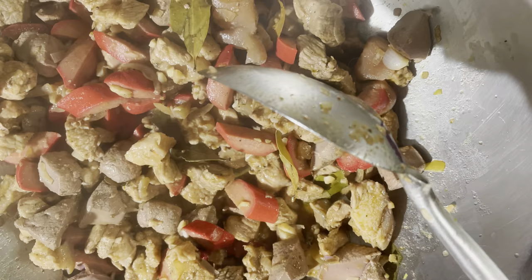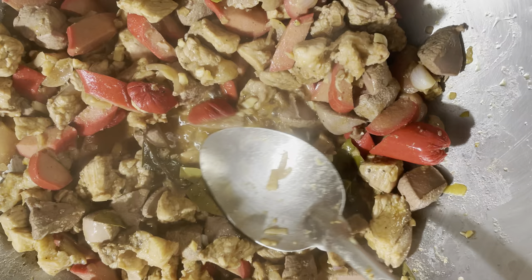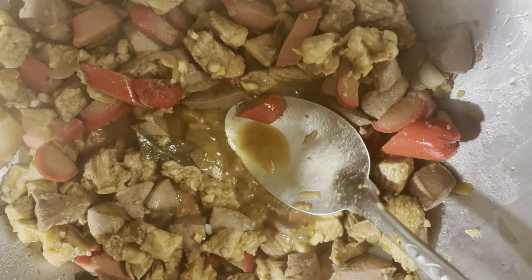Nakita natin na kumukulo na ang ating niluluto. Ang next naman na gagawin is tatanggalin natin yung sabaw. Tapos pag natanggal na natin yung sabaw, ilalagay na tayo ng minudo or afritada mix.